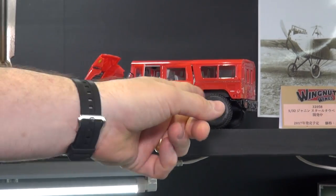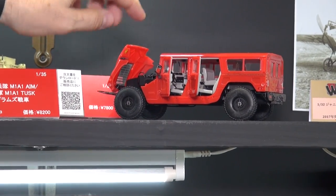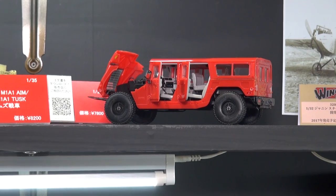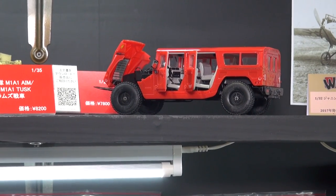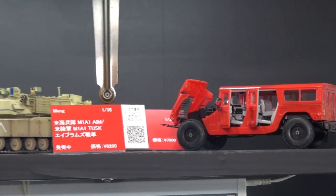This has got opening and closing doors, movable doors, a movable opening hood, full detailed engine, and full detailed interior. 7,800 yen — it's been on sale for a little while now. You can get it at HLJ. There's all kinds of great stuff from our buddies at Meng.